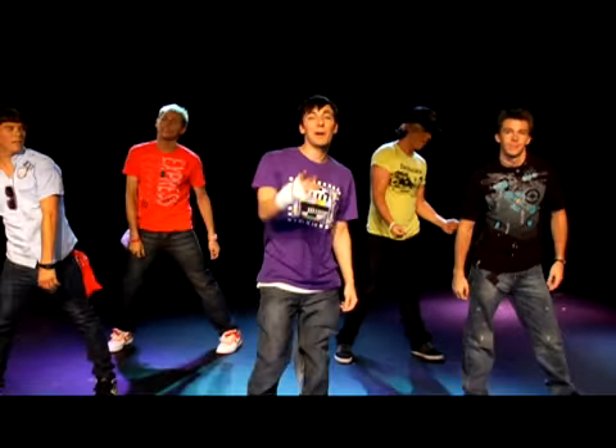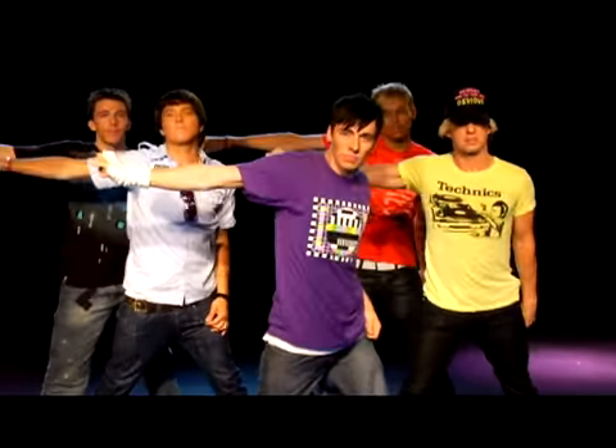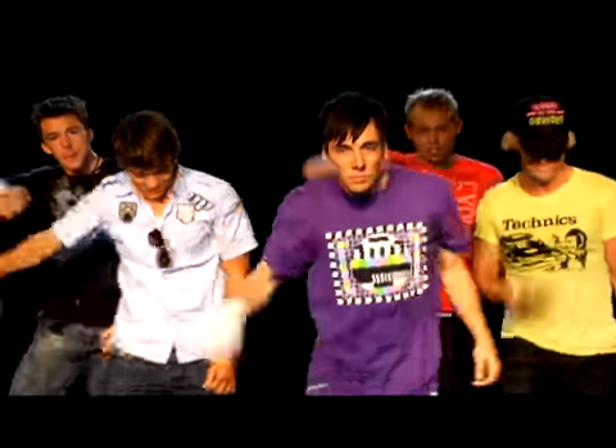Alright guys, let's bring it in. We're going to finish this out for you. If you want to try it at home, keep up. Here we go. Future love, future love, future love. There's something about future love, future love, future love.